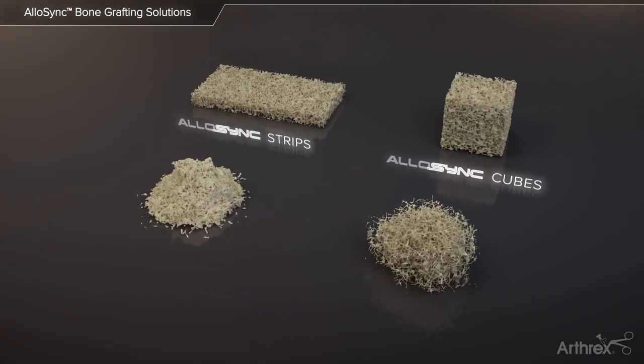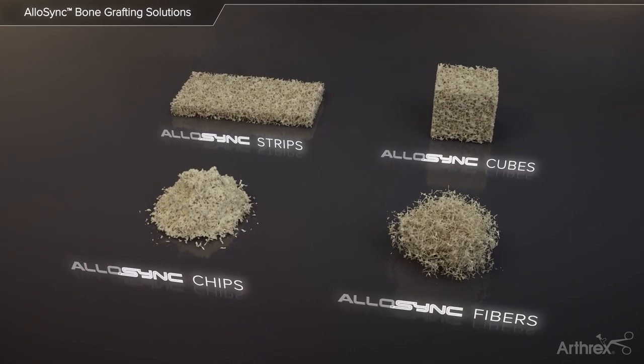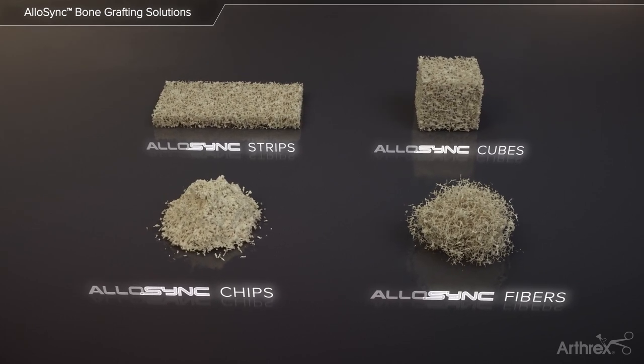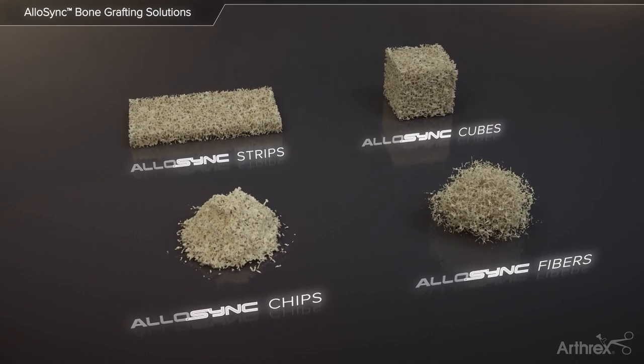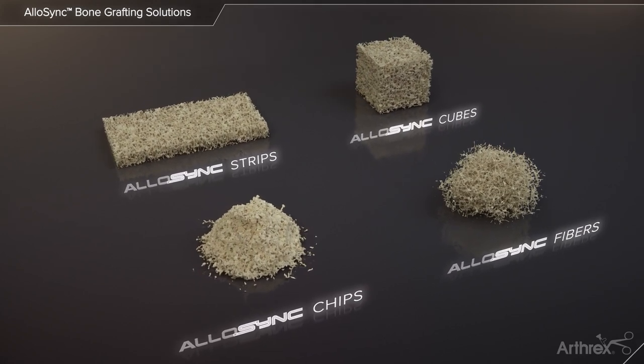Allosync demineralized sponges and fibers are available in a variety of shapes and sizes including cancellous strips, cubes, chips, and cortical fibers. These grafts maintain the natural bone architecture with interconnected porosity, providing an optimal scaffold for cellular attachment and proliferation while preserving native bone morphogenic proteins.